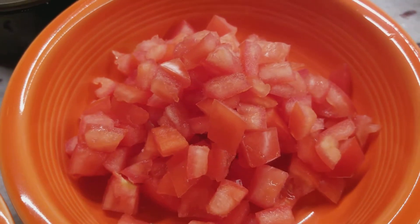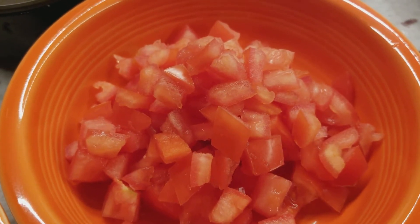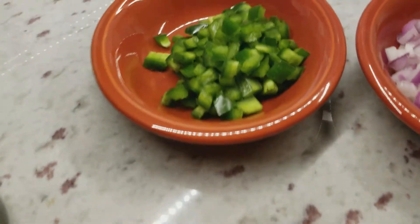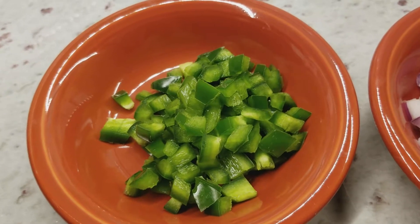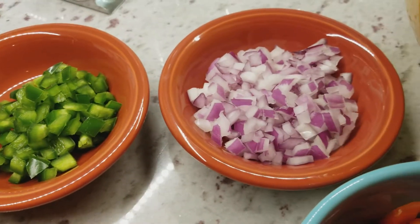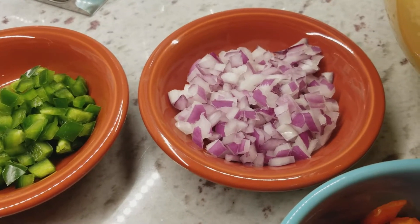Three diced Roma tomatoes — you cut them in half and then take a spoon to scoop out the seeds and then dice them. This is one jalapeño with the seeds removed. I tried to finely dice that.